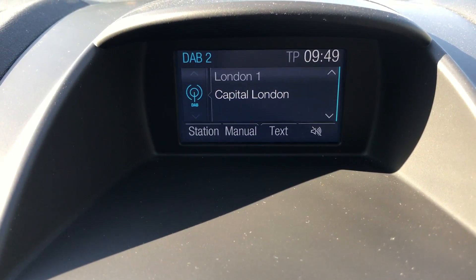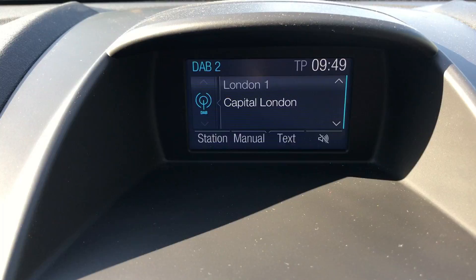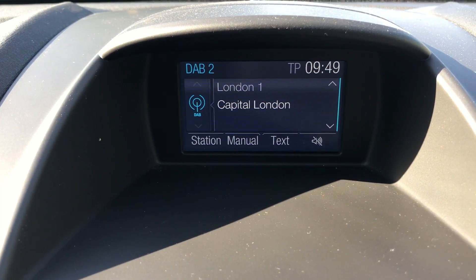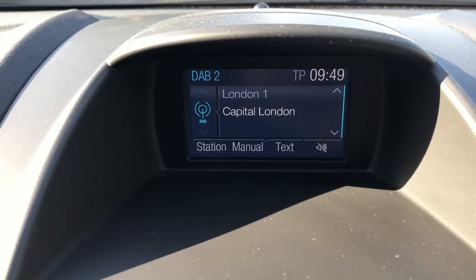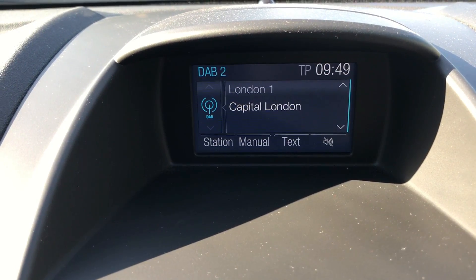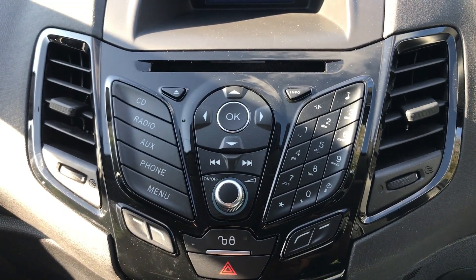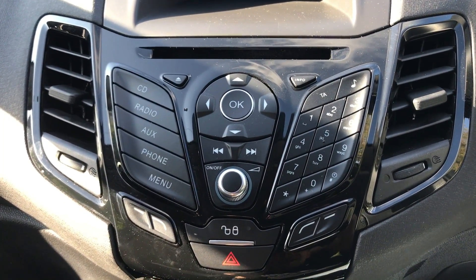Besides that, which I'll come back to in a moment, you can see that the car has got DAB digital radio. It also has AM and FM radio. You can listen to music via the CD player, the USB input, and via Bluetooth audio. So once you pair up your phone, not only can you make and receive phone calls, but you can stream music wirelessly direct from the phone as well. The main stereo unit is just here — you can see the CD player at the top and some of the other options down the left hand side.